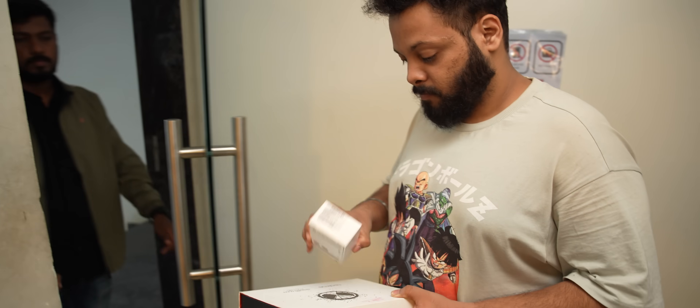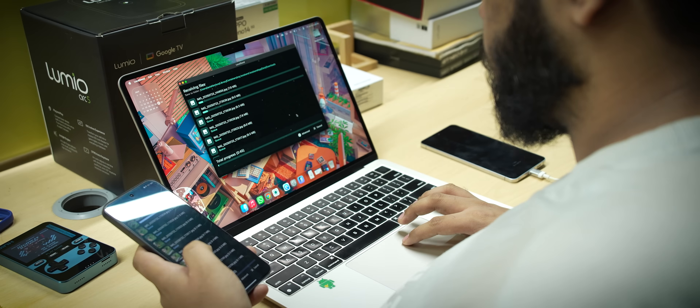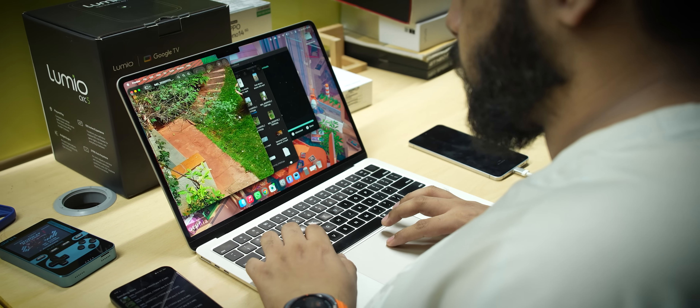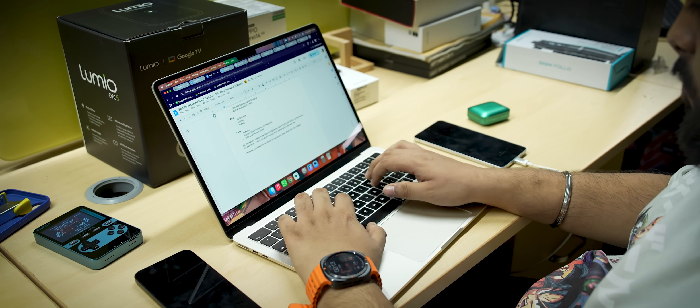Have you ever wondered how we bring quality tech videos to your YouTube feed? It's a very lengthy process. Once we get a review unit, we start testing it, we start collecting data, we create camera samples, screenshots, collect all of that information, analyze it, and then whoever is reviewing it starts writing the script.